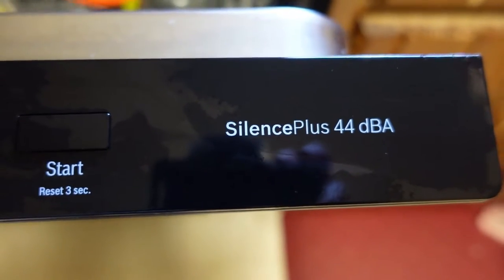E22. Hello everyone and welcome to the Project Help Desk. Today we are going to show you how to repair the infamous E22 error on your Bosch dishwasher.